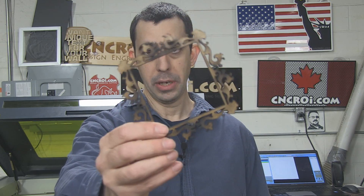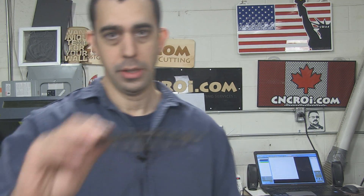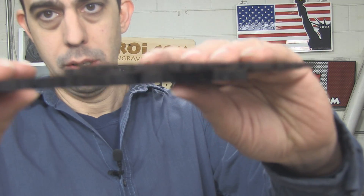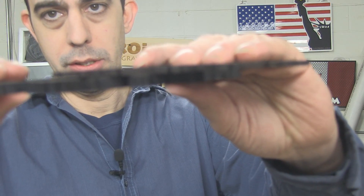All three of these picture frames are exactly the same file, but they have different cut times because of the different thickness of the material. This one here is quarter inch or six millimeter, just to give you a comparison — so it's double what the other one is. The advantage with thicker material, especially with MDF, is that it's a lot stronger. So if you have very fine details that like to break off, six millimeter is definitely the way to go instead of three millimeter.